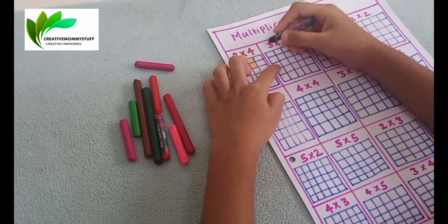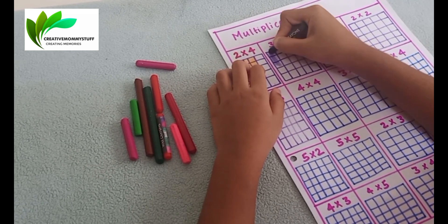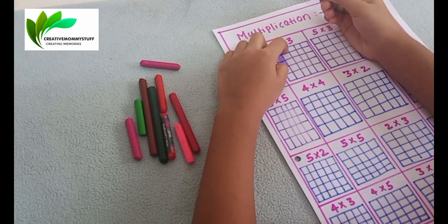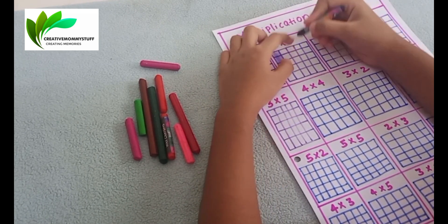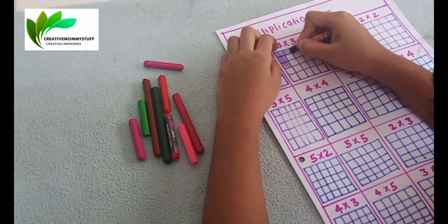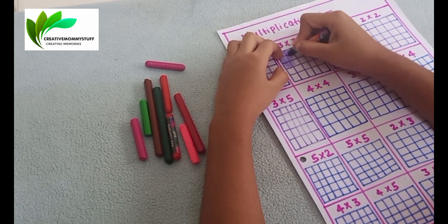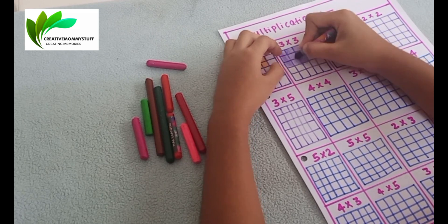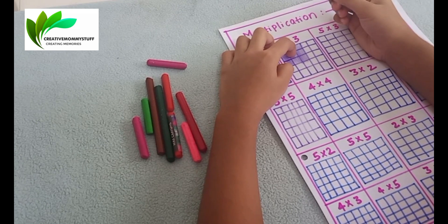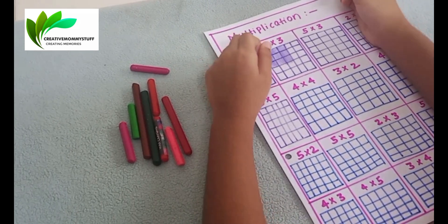Very good! So 2 into 4 is 8. Wonderful! Next, let's do 3 into 3. Color three rows: one, two, three. Next, one, two, three. Correct. Count: 1, 2, 3, 4, 5, 6, 7, 8, 9. So what is 3 into 3? Nine.